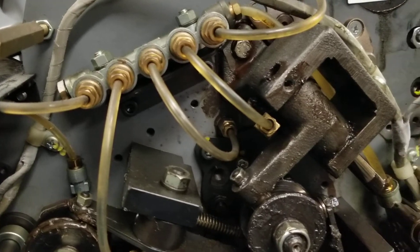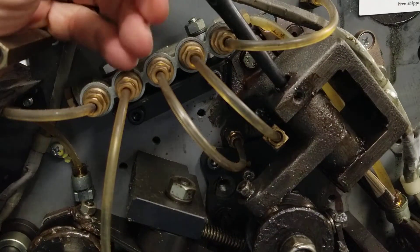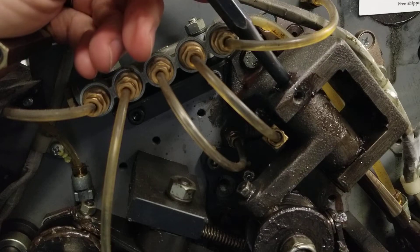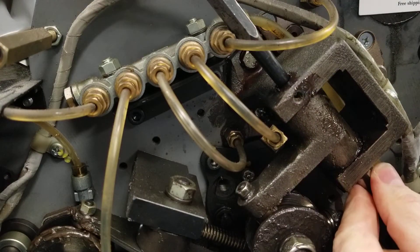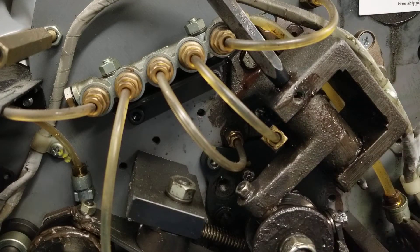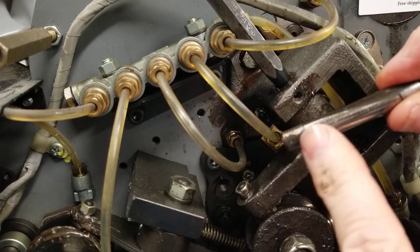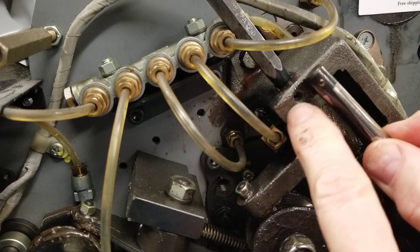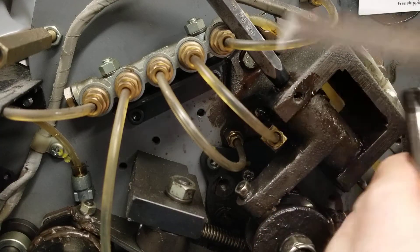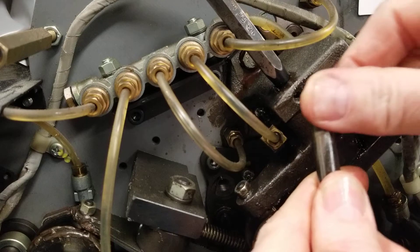You can see the pin coming out the bottom. I'm going to be very careful so it doesn't fall down — I'll get it to that point and then grab it. There we go. You can see on the pin, if I get it wiped off, it's got a wear mark right there. Part of the wear in the whole mechanism is this pin. You can also see the mark where the Allen screw hits. I'm going to want to file that down a little bit when I put it back in, so it goes in nice and easy.